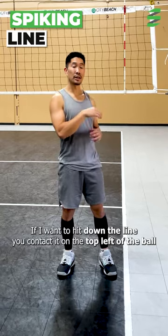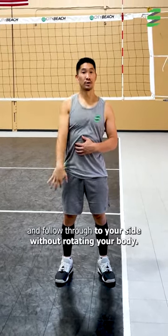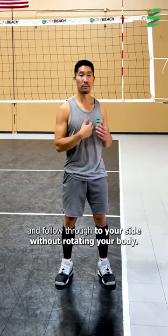If I want to hit down the line, you contact it on the top left of the ball and follow through to your side without rotating your body.